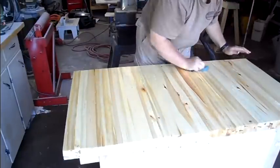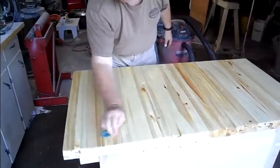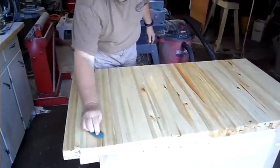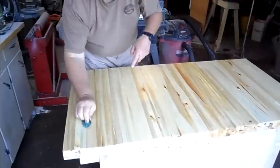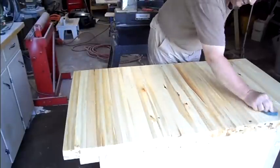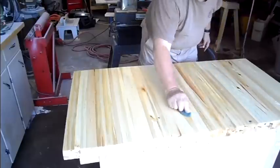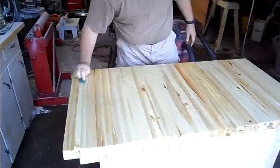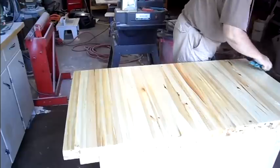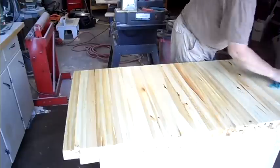The worst part about this whole project is I'm putting my machines on top of it. I'll be drilling holes through this thing so I can mount them. But if I ever need to build another one, I'll kind of have an idea how to do it for a regular workbench.